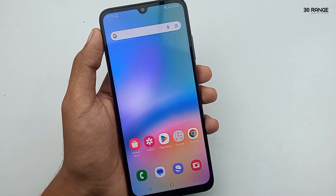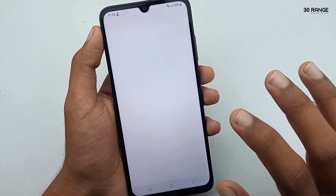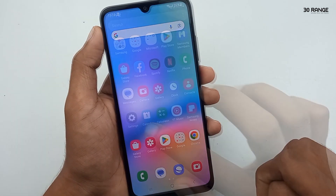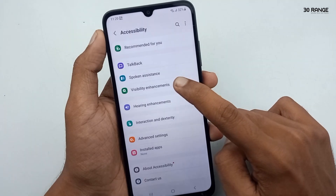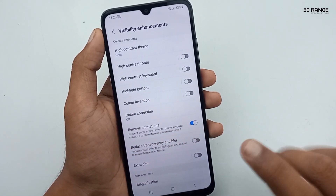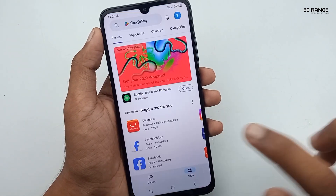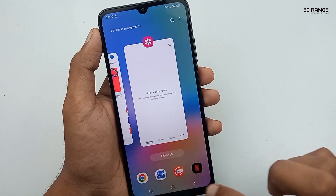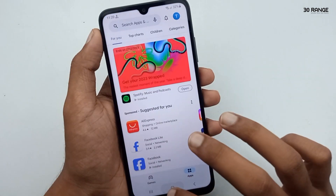Let's learn how to remove animations and speed up your mobile. When we open applications, we see a small animation preview. We can disable this to make the phone feel faster. Go to mobile settings, scroll down, go to Accessibility, then Visibility Enhancement, and enable the Remove Animations option. Now when you press the home key or open an app, there is no animation preview and everything opens very fast.